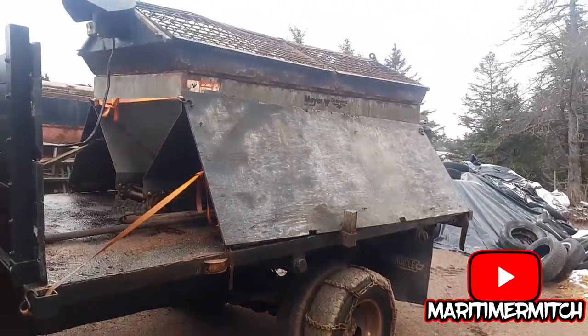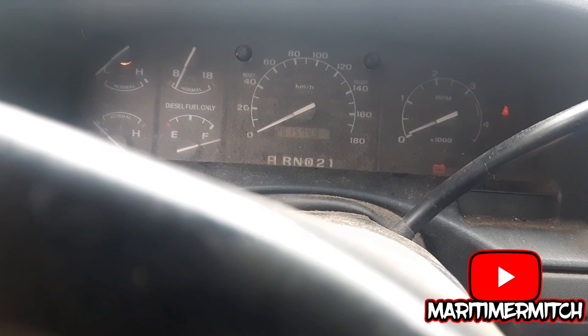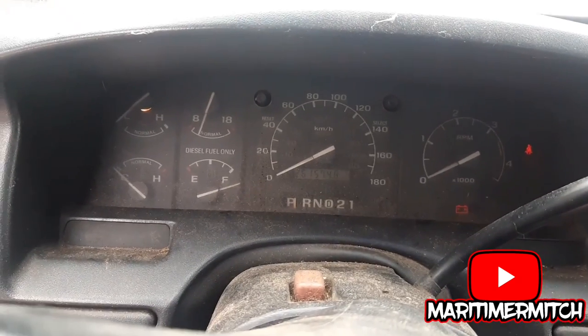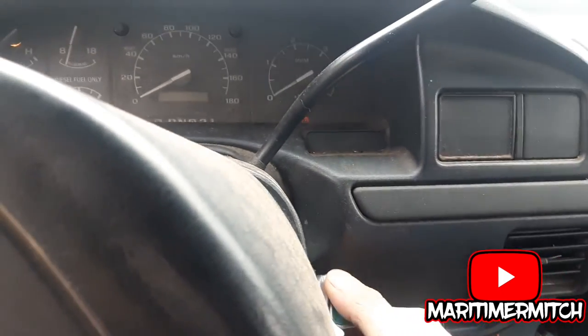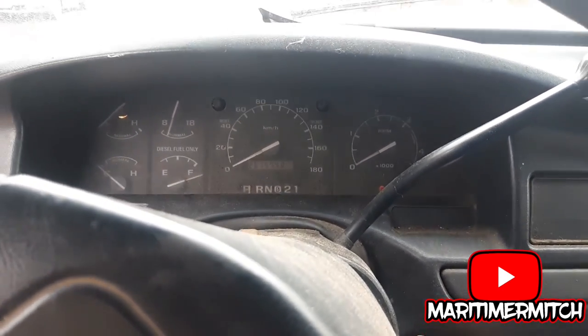She's a sander. Showing 261,574 on the dash — that's in kilometers. Who knows if that's right or not. Give her the glow plugs a couple times, see if she starts.